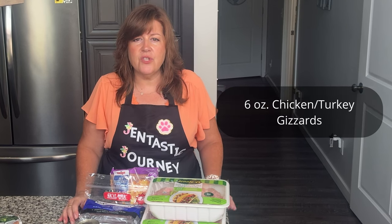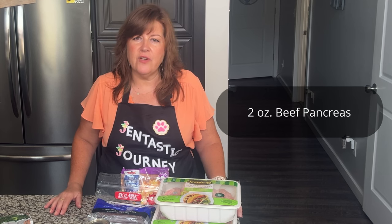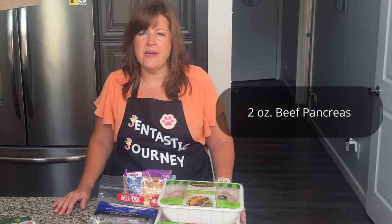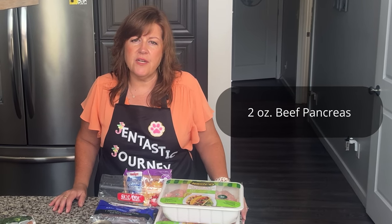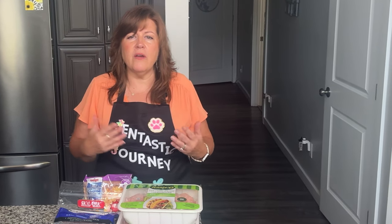You will also need chicken or turkey gizzards — six ounces of them. Also, if it's available in your area, beef pancreas is great for this recipe. I'm not able to purchase it, but if I had dogs with pancreatitis, I would certainly find a supplier. Beef pancreas would be the best option — you only need two ounces. As I've mentioned in other videos, any ailment your dog has in an organ, it's always good to feed them that organ. That would usually be in the form of beef, or turkey or chicken if your dogs tolerate those.